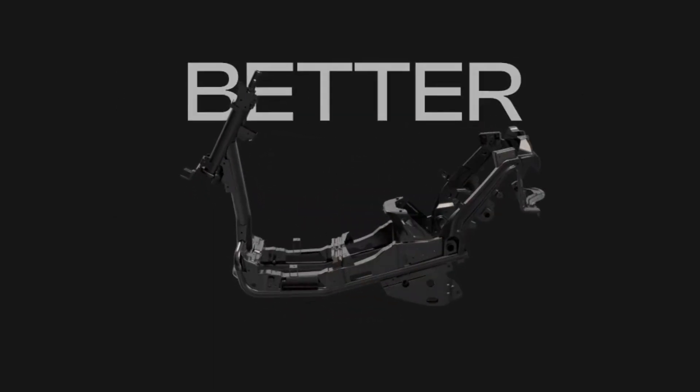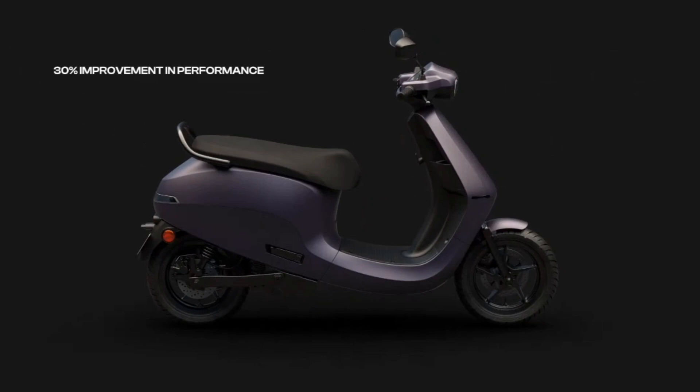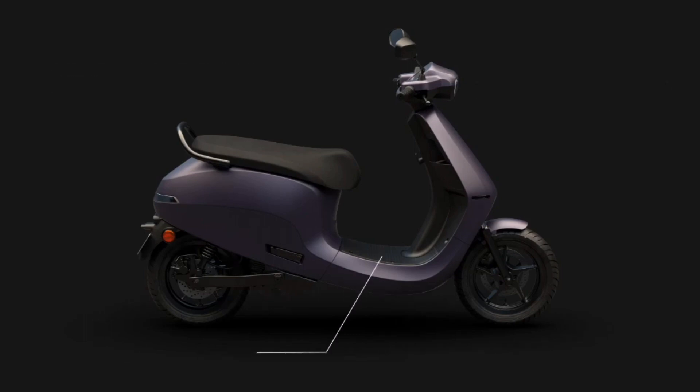Giving us the all-new frame that's lighter, stronger, better. With Gen 2, we've reduced costs and improved performance and design: 30% improvement in performance, 25% improvement in thermal performance, 25% reduction in cost, 11% lesser parts, 7% lesser energy consumption, and 6% reduction in weight. All scooters now also feature a flat footboard and redesigned grab handle. Just like we set out to do.